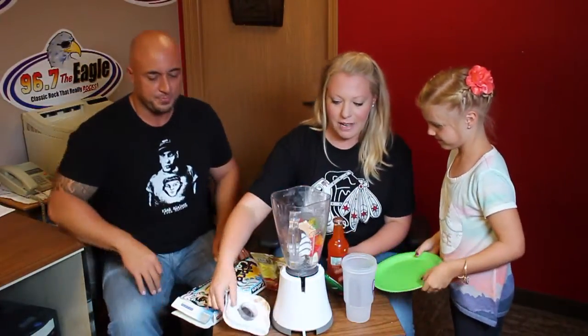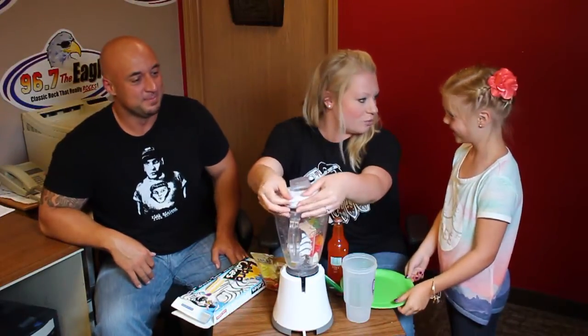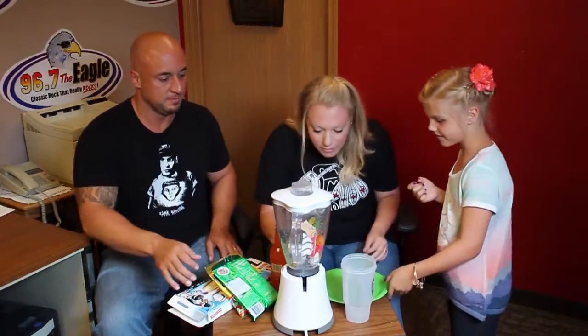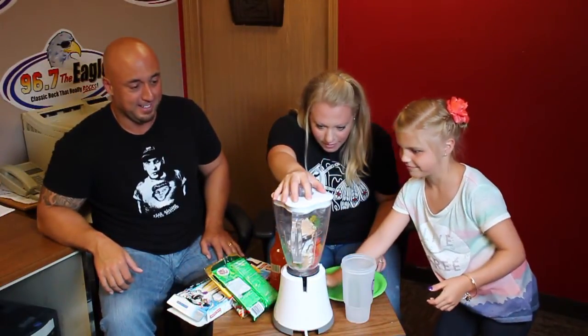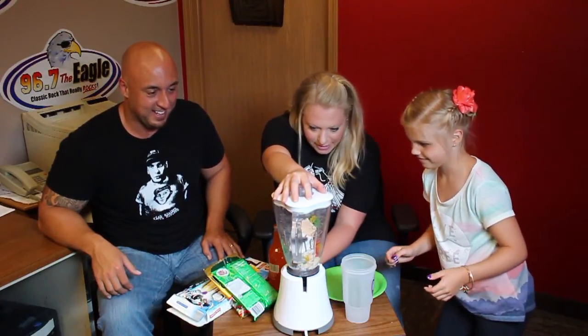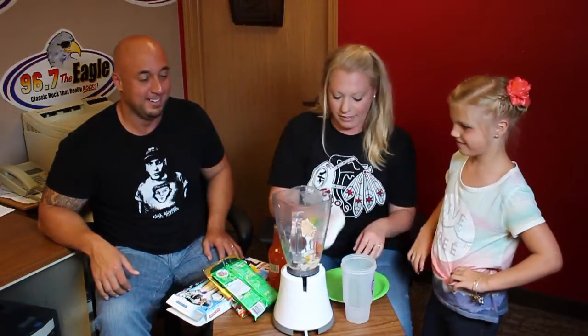I wonder if we should blend it up a little bit first before we put the orange pop in. Let's give it a little twirl and see what happens. Alright, you're in charge of pressing the buttons. Try that one, see what that does. It's starting, a little bit. What if we put it on high? I think we need some liquid to help it, don't we?